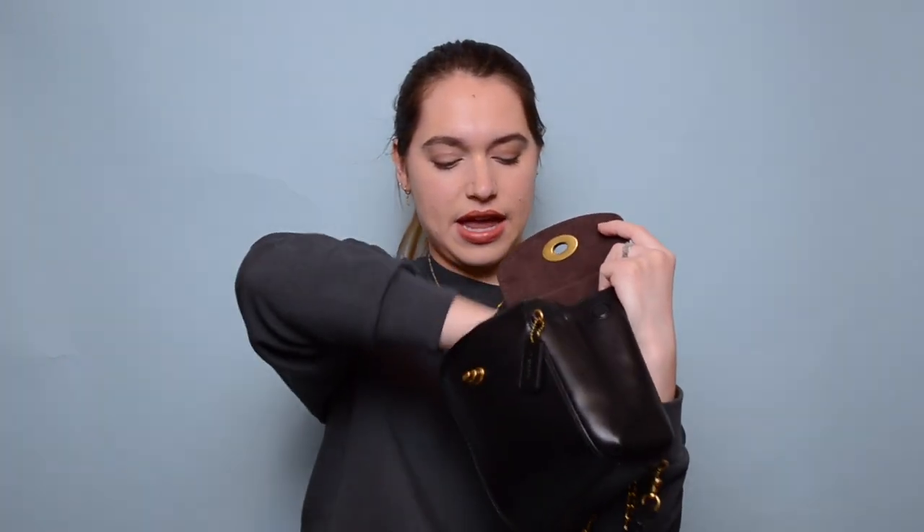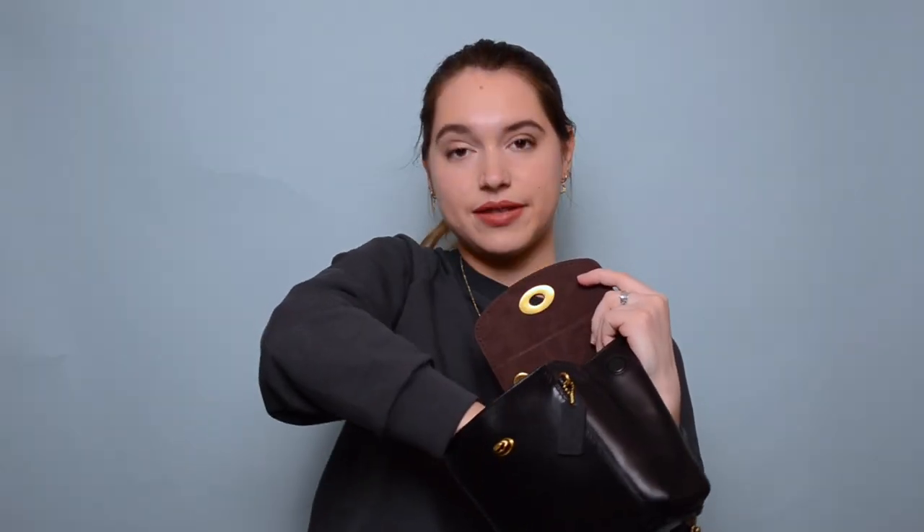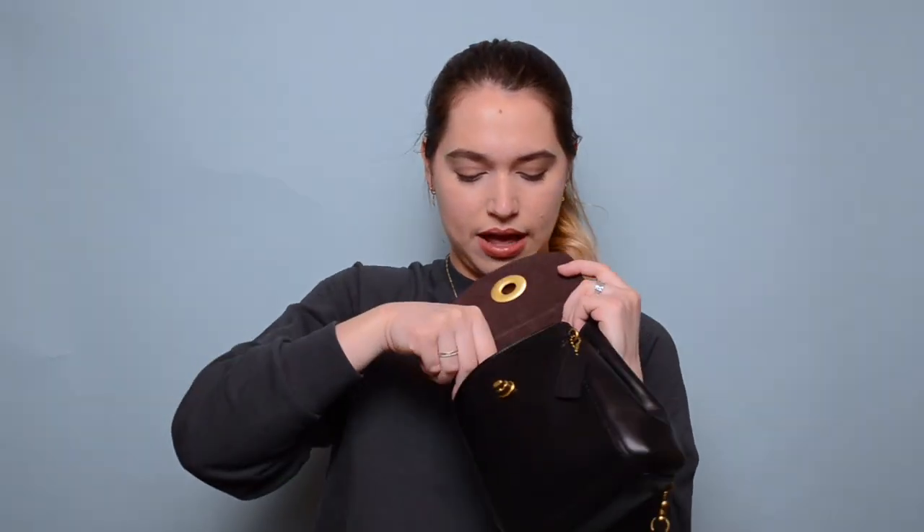Then I have some AirPods with this cute little lemony case — love it. In here I also have some hair items because you never know what kind of hair day you're going to have, so I have a hair scrunchie and a hair clip.